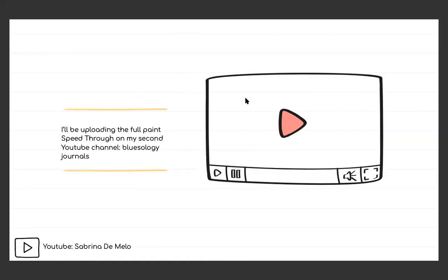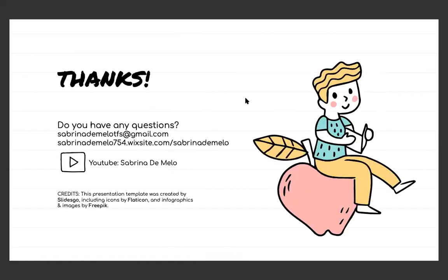I actually recorded myself doing this painting, and if you'd be interested in seeing the full edited speed-through paint of this, I have a journaling YouTube channel called Bluesology Journal — I'll link it below when this is uploaded to YouTube. You can definitely watch it there; it will be uploaded within the next couple of days. Thank you for watching. If you'd like to contact me, that's my email, my Wix website, and my YouTube. This presentation was from SlidesGo and I think it definitely fit the theme. Thank you for watching — I hope you enjoyed that.